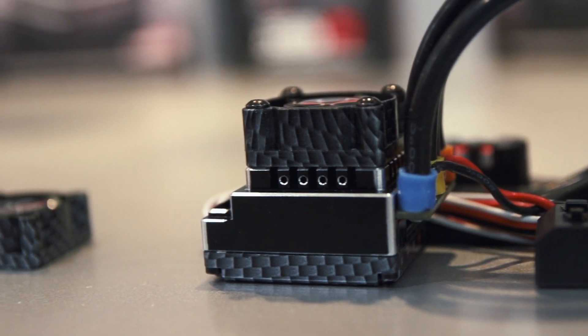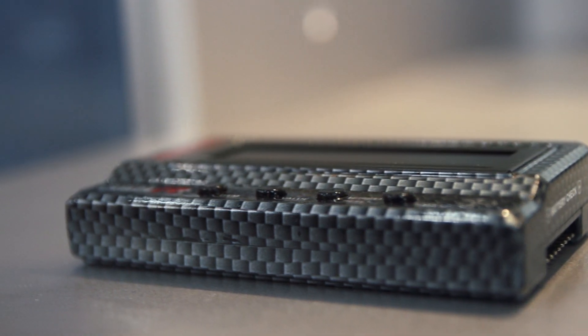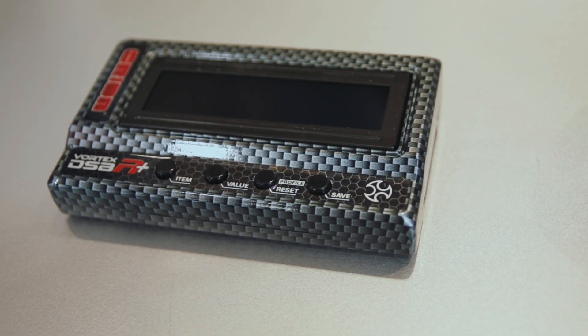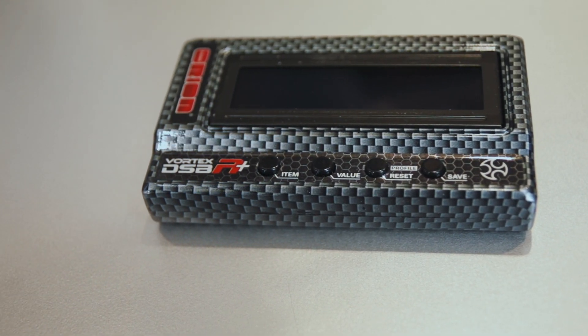Both speed controllers can be set up with the new DSP R Plus program box. With this box you can at the same time check your batteries — you can see the voltage of the complete battery pack and the voltage for each single cell, to check the battery status of your pack.